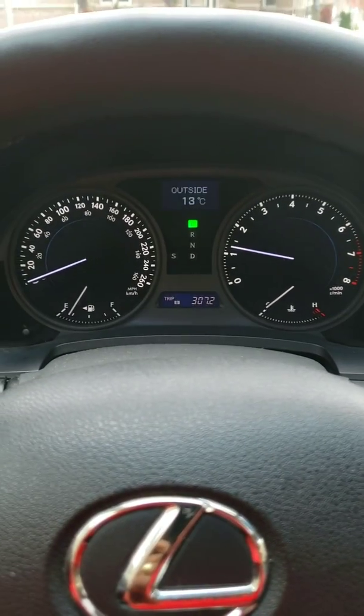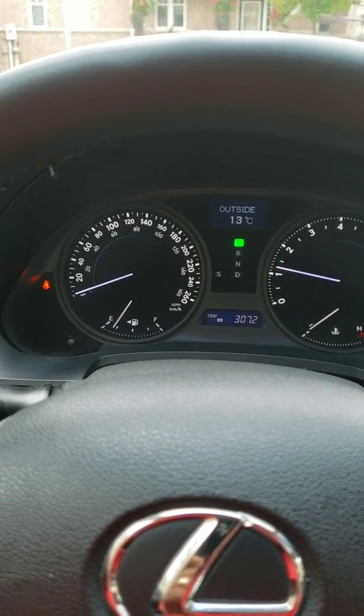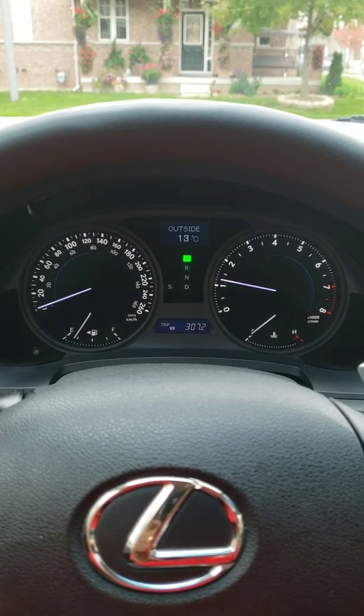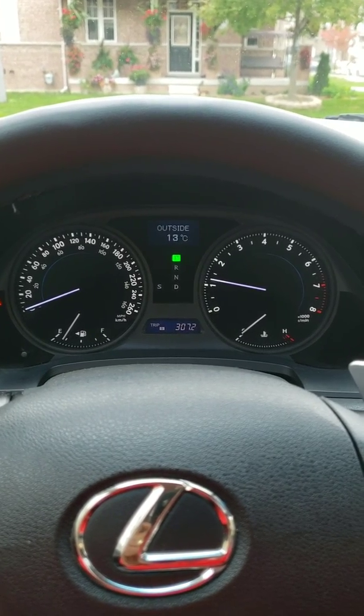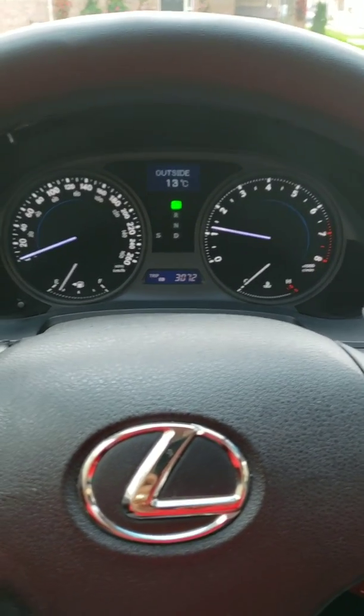See if it turns on any check engine lights or anything. So far so good — nothing yet.